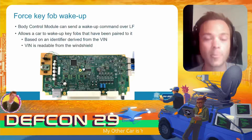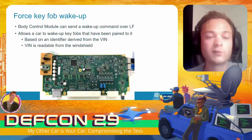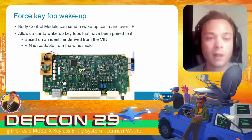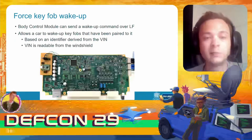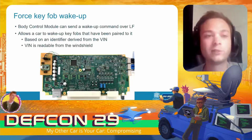The VIN is publicly readable — it's basically just readable from the windshield of the car. So what we can do is remove the secure element from the BCM, since that secure element is the component that stores the VIN number, and then emulate the secure element using a USB-to-serial converter, tricking the BCM into believing it belongs to a different VIN number.